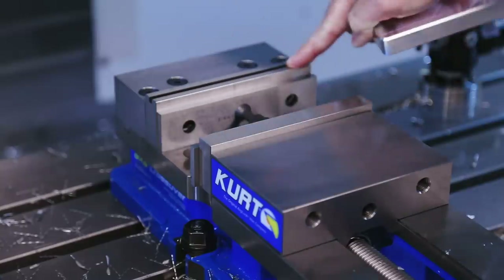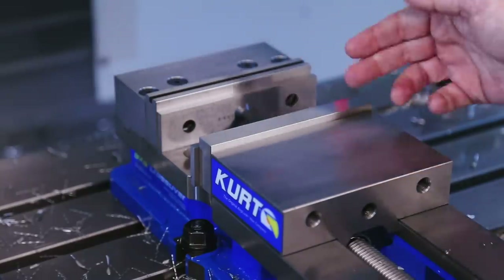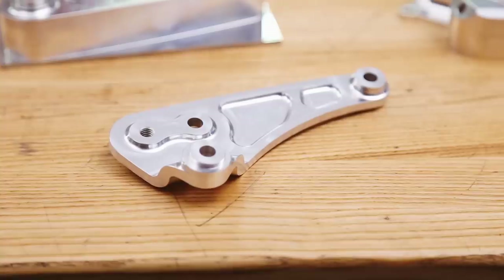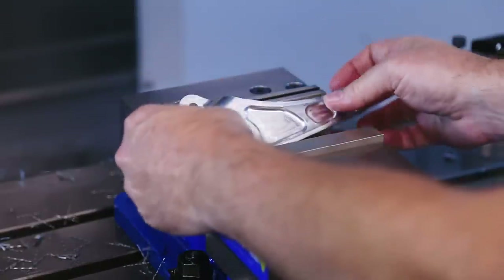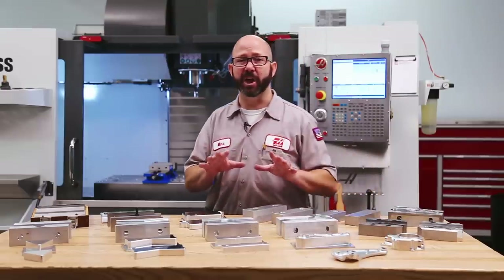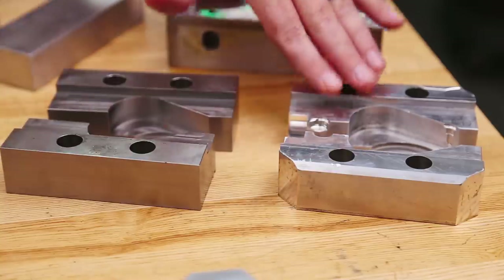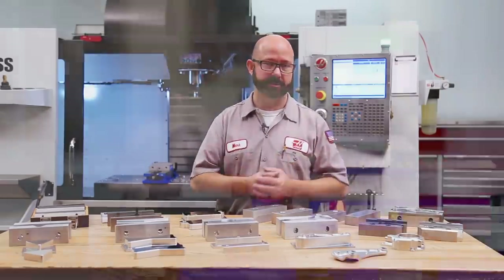We don't typically mill into hard jaws like these because they're a bit pricey. They're often case hardened and ground on all sides — like a 1-2-3 block — for precision. If your parts are goofy shaped, they can't be held in standard hard jaws no matter how hard you try. This is where soft jaws come in. Soft jaws are just aluminum or mild steel jaws that are meant to be machined — fitted for your parts.